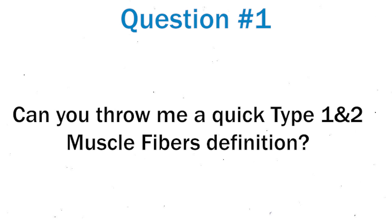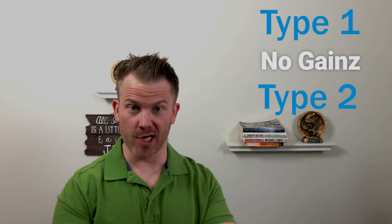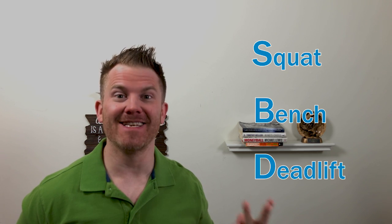Question number one: give me a super quick Type 1 muscle fibers definition and Type 2 muscle fibers definition. Type 1 — no gains. Type 2 — all the gains. Question number two: what movements are best suited to recruit all the fibers from the get-go with those heavier sets? Easy — the money makers: SBD.